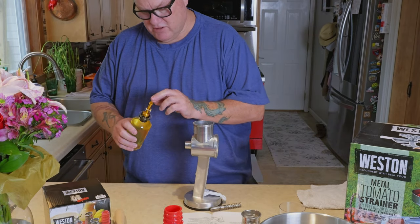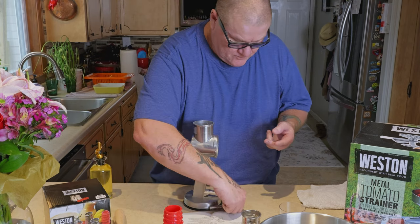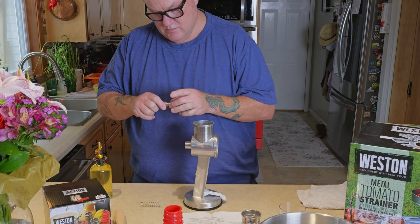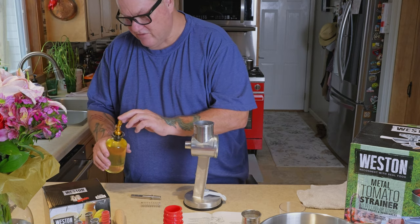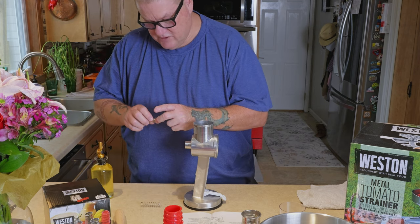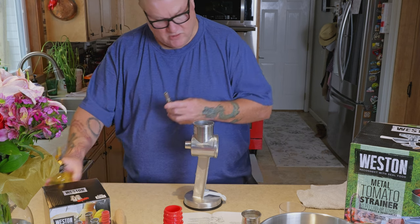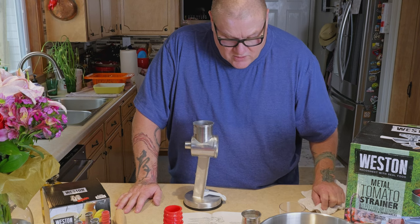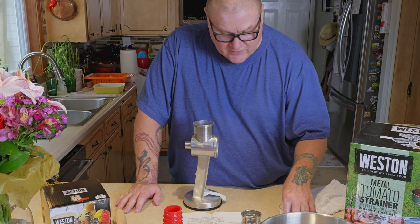Just need a little touch of vegetable oil here. I'm guessing it would be useful to do this every time you use it, just to make everything lubricate properly. Alright, so we have lubricated the O-ring. The instructions say to ensure the drive shaft and drive shaft O-ring seal are in place on the drive shaft — and it comes pre-assembled.